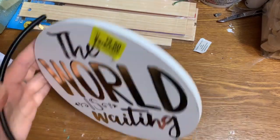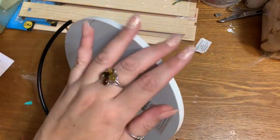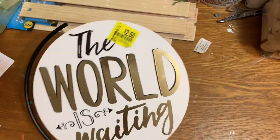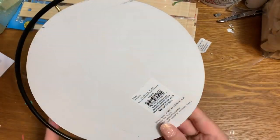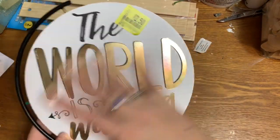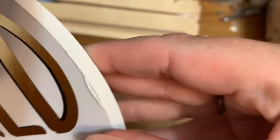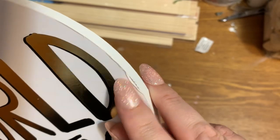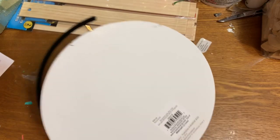I got a handful of these — also from Walmart, in the clearance section with all the graduation party stuff. It was originally $9.98 and is now $2.50. I thought it was really cute; I'm not sure exactly what I'm going to do with it, but looking at it, that whole round part looks like a sticker you can pull off, and you could sand it down and repaint it. For $2.50 I'm going to come up with something.